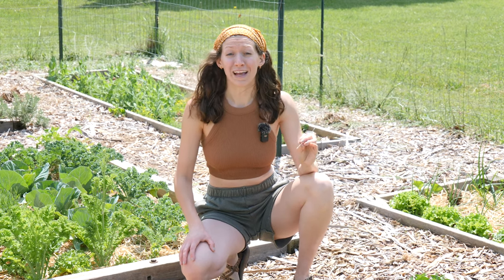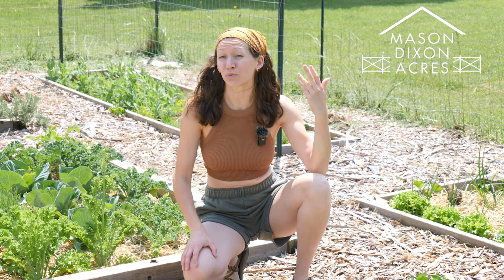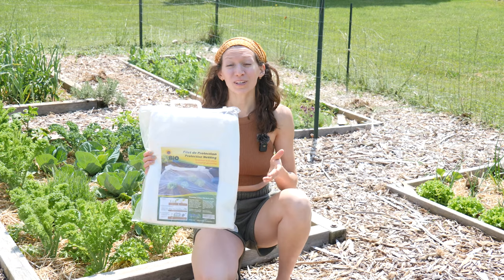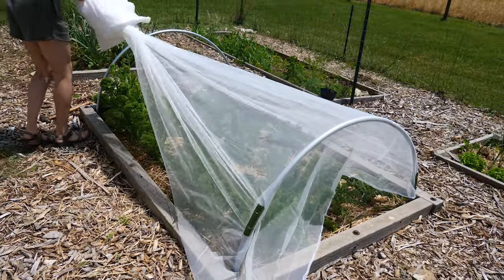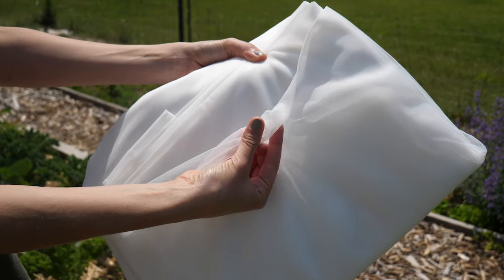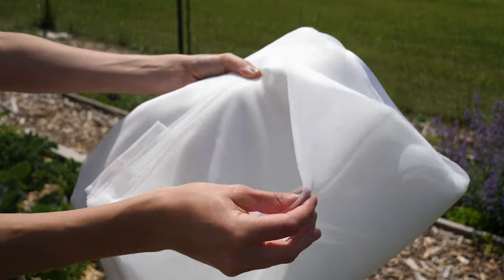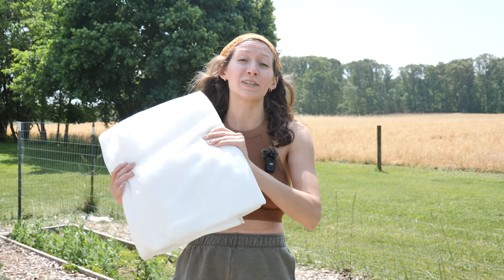Warmer weather means more garden pests, and this year we are making some changes in our garden so that we can be less reactive and more proactive when it comes to pest management. Today we're installing some insect netting over several of our beds to keep pests away from the start. Insect netting is a great non-invasive organic way to keep away garden pests — typically we are battling pests after the fact, but if you're dealing with any pest that flies around and lays eggs on your plants, you can actually prevent them from laying those eggs from the start.